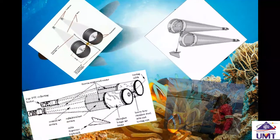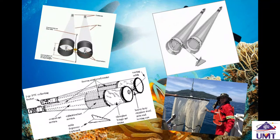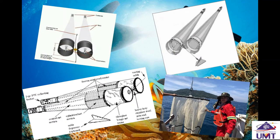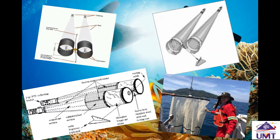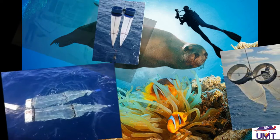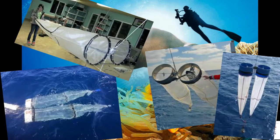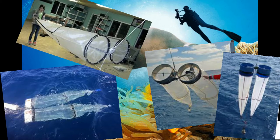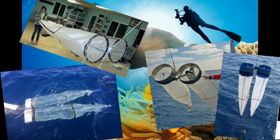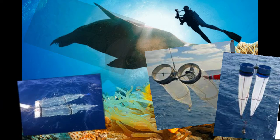The bongonet is used to collect zooplankton. A bongonet consists of two plankton nets mounted next to each other, and it gets its name because the frame resembles bongo drums. These plankton nets are ring nets with a small mesh width and a long funnel shape. Both nets are enclosed with a cod end that is used for collecting plankton. In this video, we will explain the steps and method of sampling plankton using a bongonet.